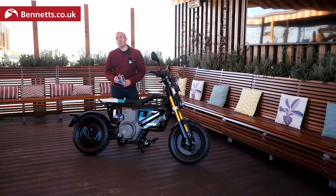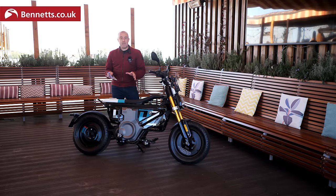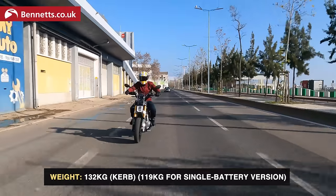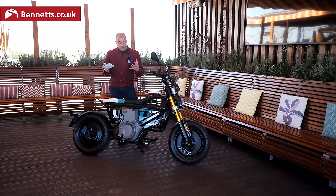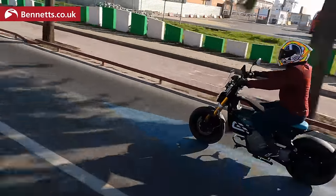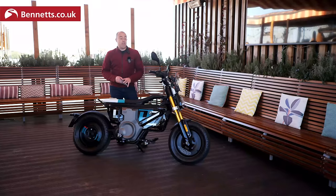Let me run you through some facts and figures before we get into the review. There are two versions: the 11 kilowatt version and a 4 kilowatt version — in the UK that's a 125cc equivalent and a 50cc equivalent. Torque is 55 Nm, weight is 132 kg, range is a quoted 90 km and top speed is a quoted 95 km/h on the 125 equivalent, which is what we've been riding today.